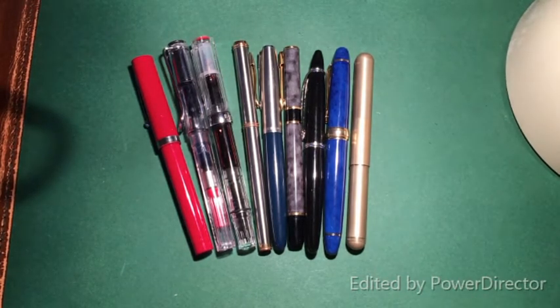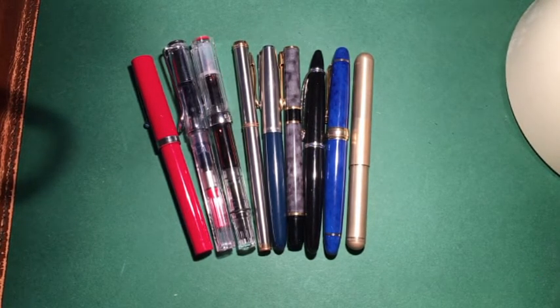Hey, what's up guys, and welcome back to part 3 of starting a fountain pen collection. If you haven't checked out parts 1 and 2, I recommend you start there because it follows a timeline on how I'm proceeding with the collection, and as each video progresses you will see more changes and knowledge of fountain pens develop.